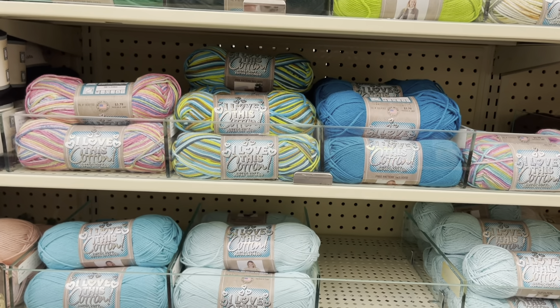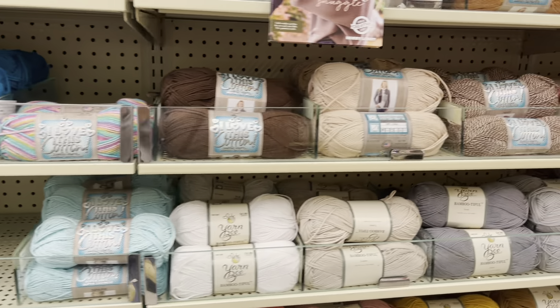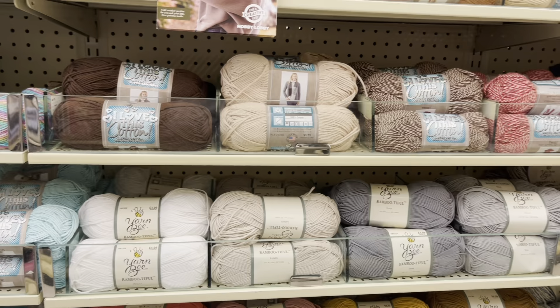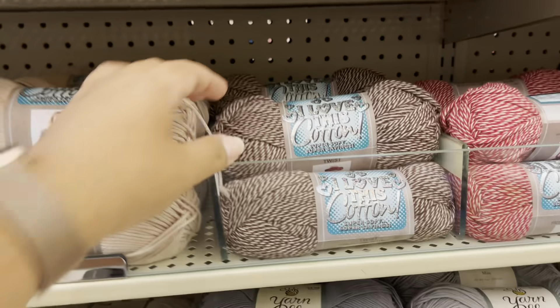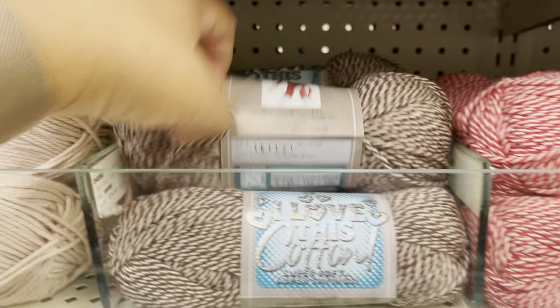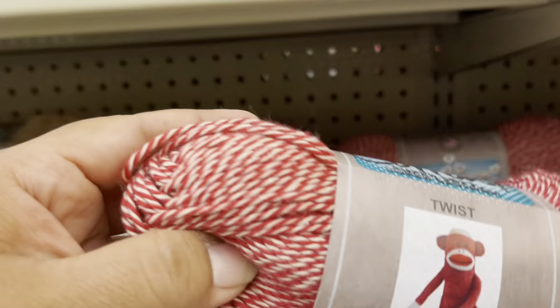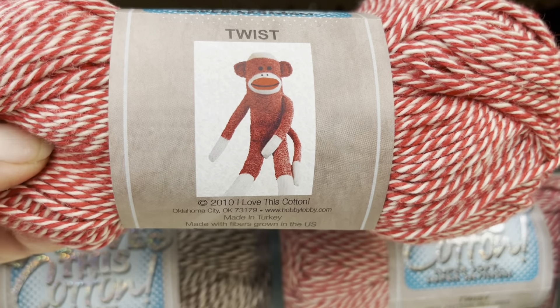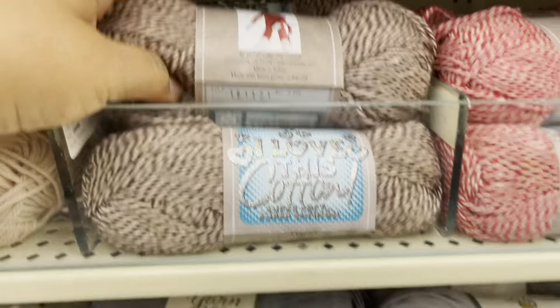I use this yarn for my scrubbies and for me this does an amazing job. I've never made anything really big with it, but I want to try. This is something different — there's cotton yarn. You can even make a monkey out of these — that's cute.